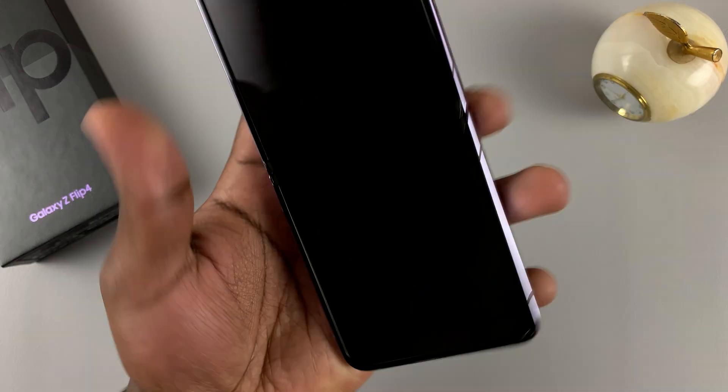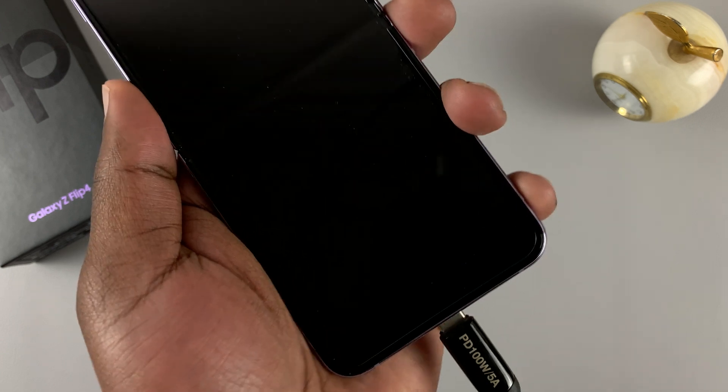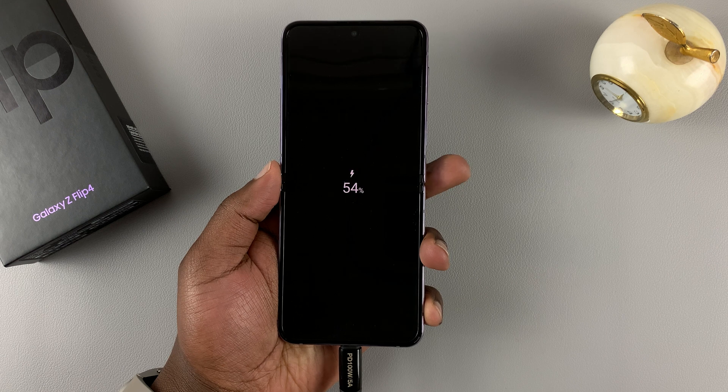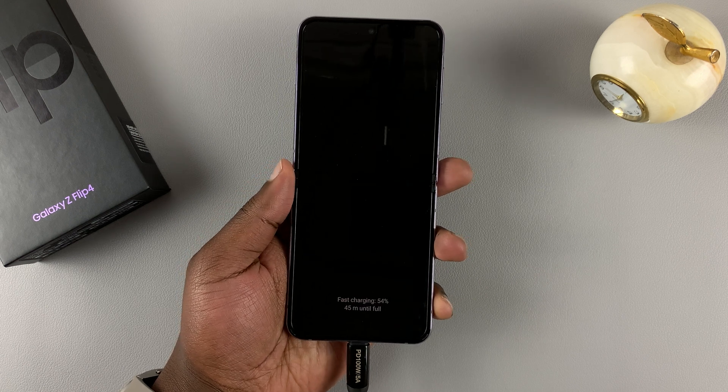You can either use the cable that came in the box or any Type-C cable that you have. Just make sure the phone is connected to a computer.